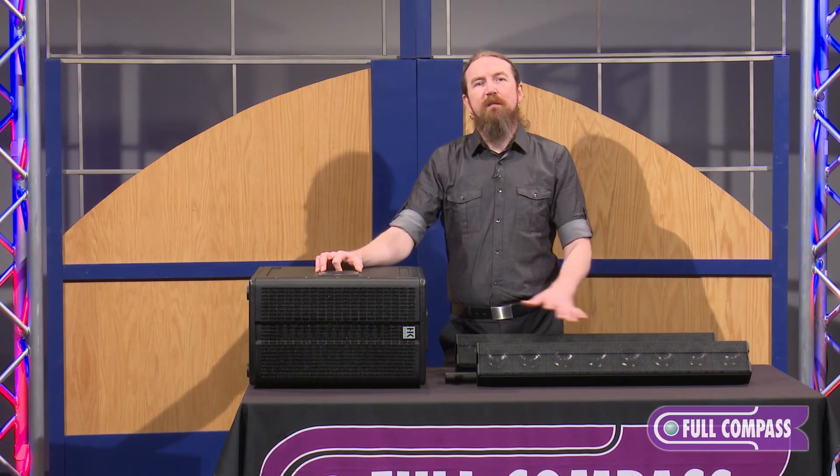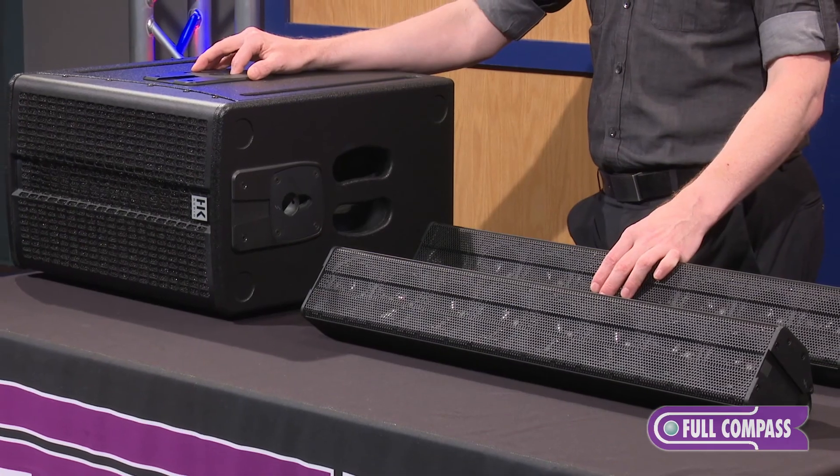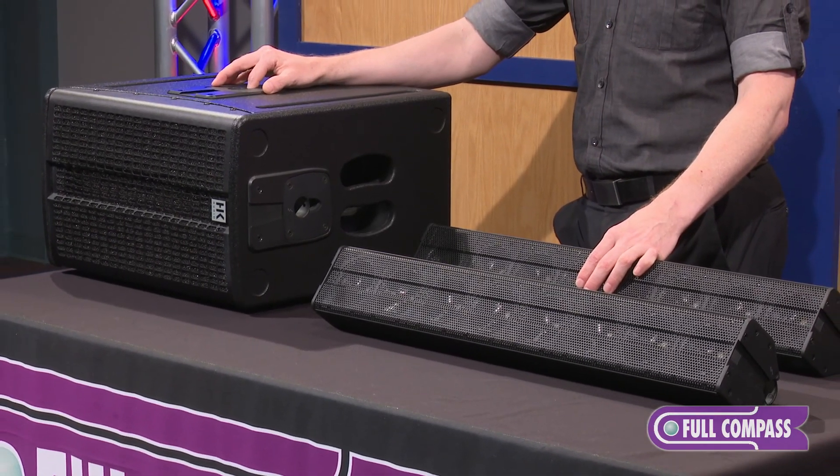For more information about these Elements kit configurations, go to FullCompass.com or contact your Full Compass sales pro.